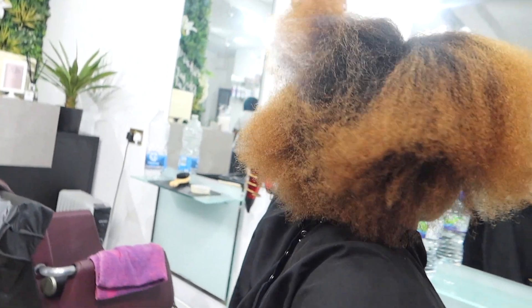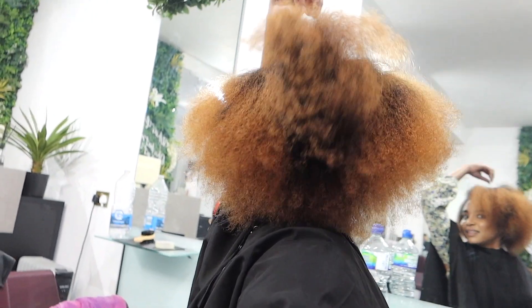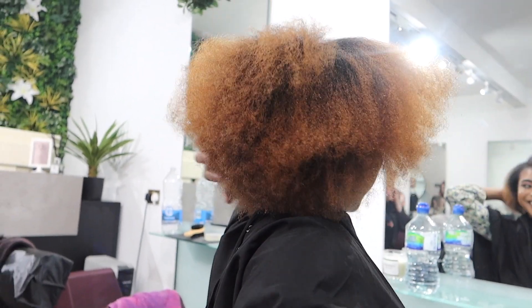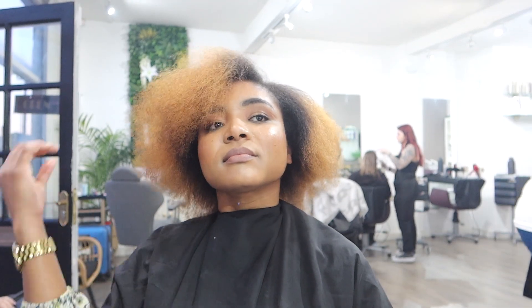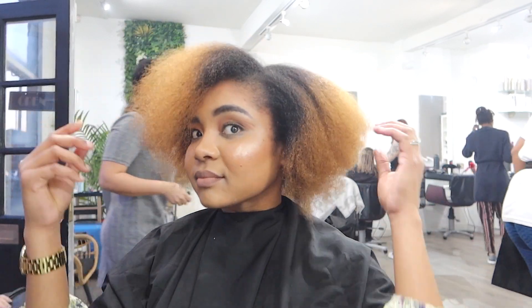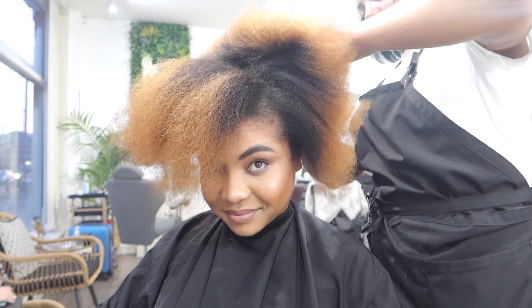My lovelies, this is what my fro is looking like. When I tell you, I can't wait to wear this out with my new beautiful colour — it's just everything. I love it. I love how big it is, I just love how beautiful it is, and your girl just loves a fro, okay! That is what it's looking like so far, guys — are you feeling this new look or what?